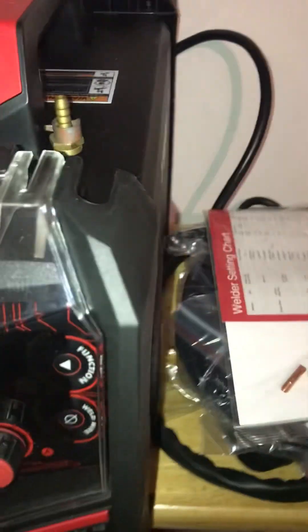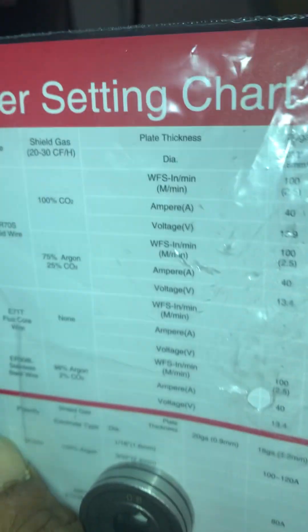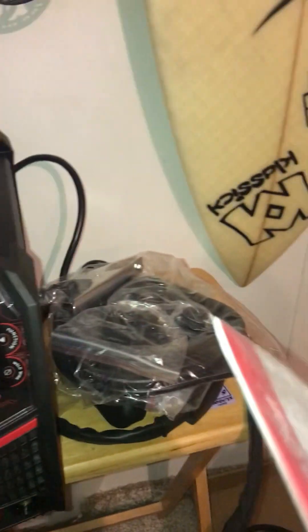It also comes with a flux core wheel — it's a 0.8 — and a 0.9 comes with 0.8 and 0.9 feed heads. It actually does come with the weld settings chart sticker, which I will be putting on the inside of this once I start getting it all set up.